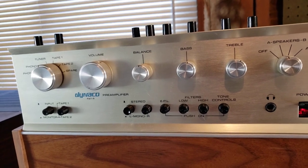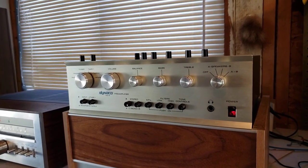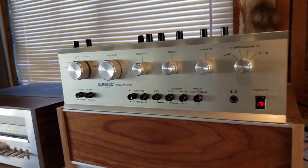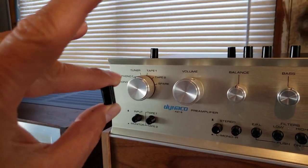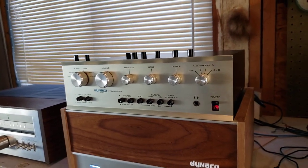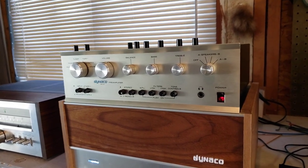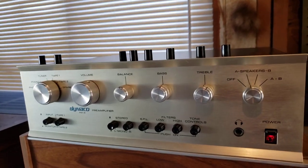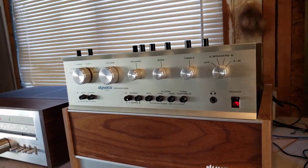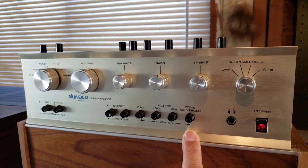I thought I'd help this fellow out and see if I could do a design build using my 3D printer. I used Tinkercad, which is a web-based, browser-based CAD program that's free to use for anybody. I took a set of calipers, measured the actual buttons I had pulled off the preamp, measured all the dimensions, then drew up a CAD drawing which I ported over to my 3D printer via Cura — a freeware slicing program — and I basically printed out a set of eight new buttons for this Dyneco preamp.